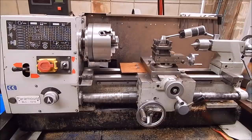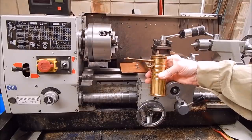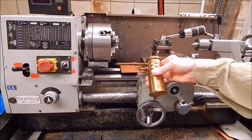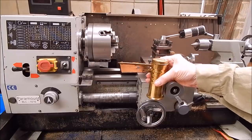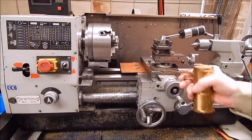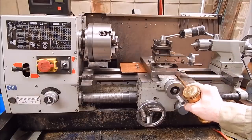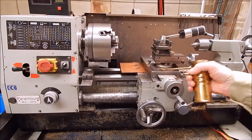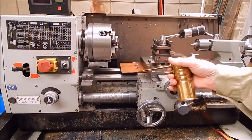Option number two is one of these Eagle 66 cans, which I got from Allen in the UK - he sent it to me. Nice can, once again second hand. Once again you've got the nozzle and you just pump it in, does the job. So, option number two.